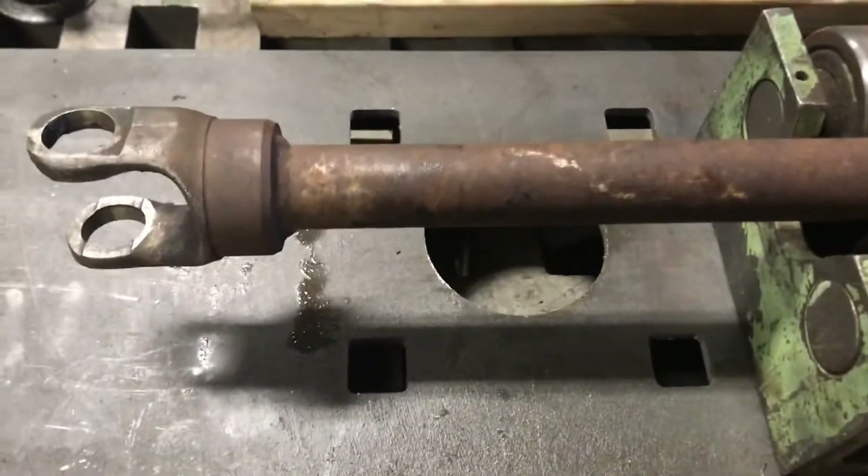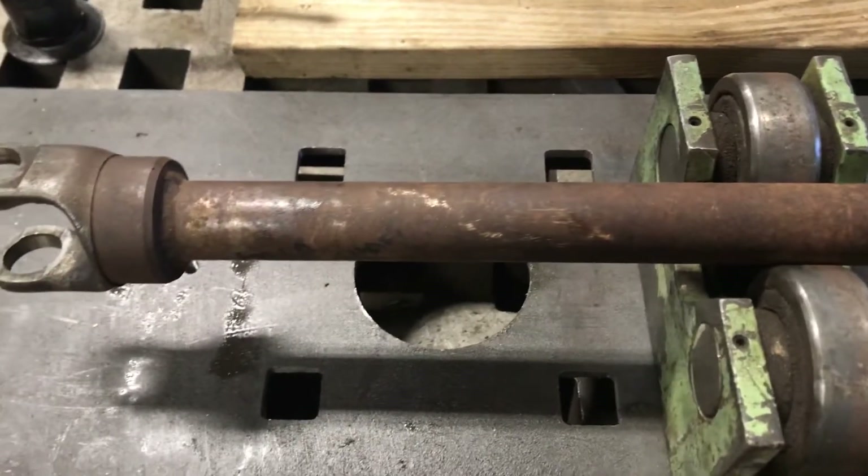Here we have a little quickie inspection for Rick Southwick. It's a PTO shaft and it's not really going to need an indicator. This is in a set of precision rollers that I have.